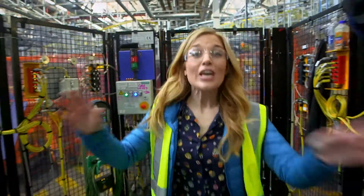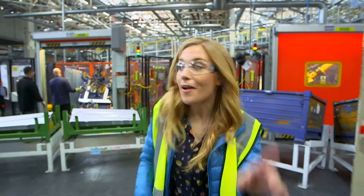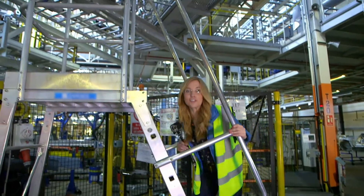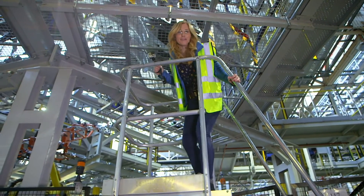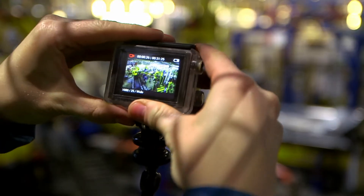The body shop is huge and this is where all the different parts of the car come together. But can you see that as well as production workers, there are lots and lots of robots. There is so much going on inside the body shop, I'm going to use my special camera to catch as much action as possible. Are you ready? Let's go!